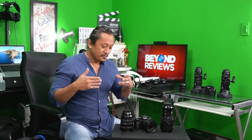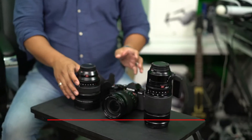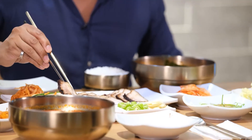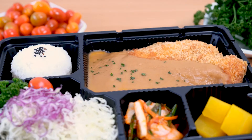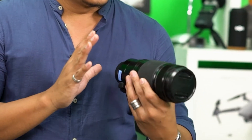Hey, what's up guys, welcome to Beyond Reviews, it's me Blake. In this episode we are going to review Fujifilm's red badge lenses — we've got the 8 to 16, the 16 to 55, and the 50 to 140, all f/2.8. The XF red badge lenses are the highest standard of XF lenses, transforming the way you shoot with high-speed focus and superior image quality. Lights, camera, action!